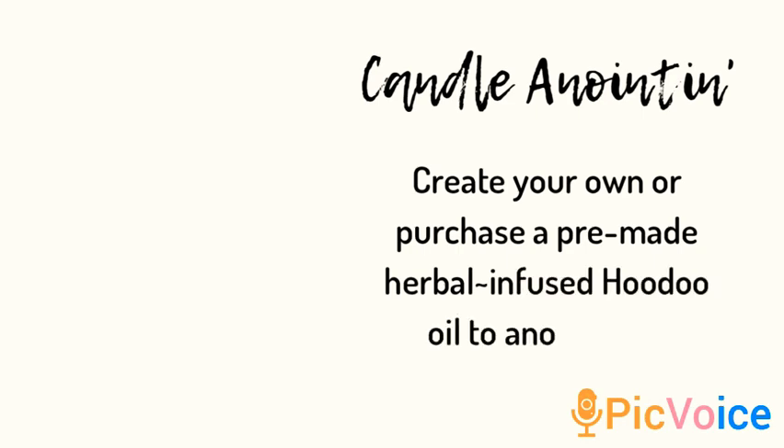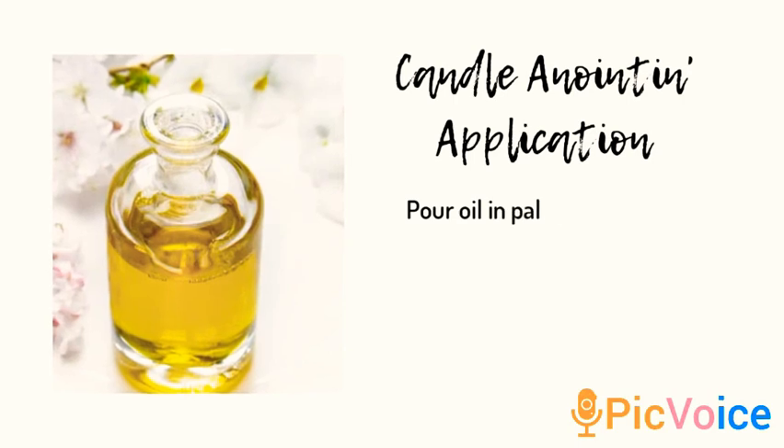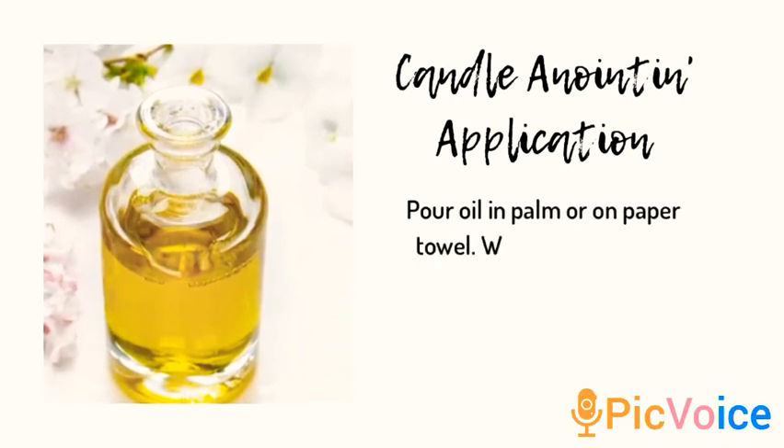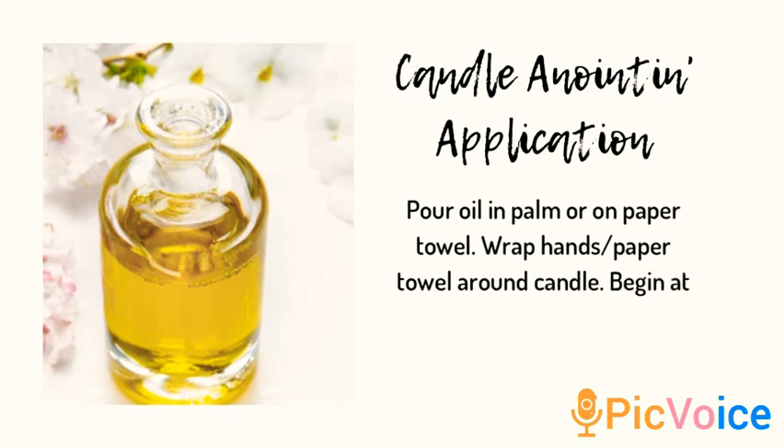Now you want to go ahead and apply the oil onto your candle. First pour some in the middle of your palms, roll it around on the candle from the center, working your way upwards and then downwards.